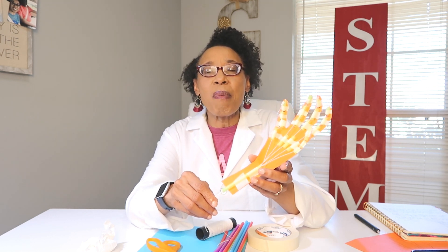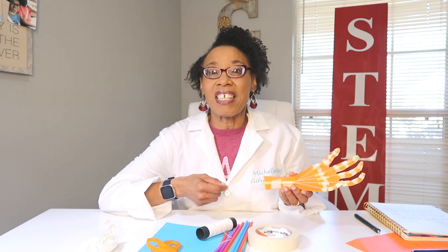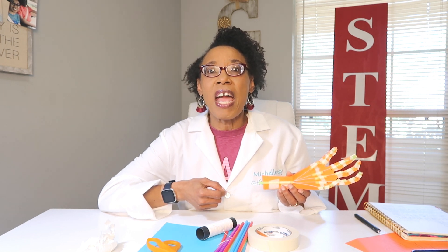Our hand should be able to pick up a piece of balled-up paper, like a tissue — something very light. Your challenge today is to make a prototype, which I'll show you step by step, but then improve that prototype so you can pick up something heavier than a paper towel or a tissue — maybe something small like a paper clip or a pencil.